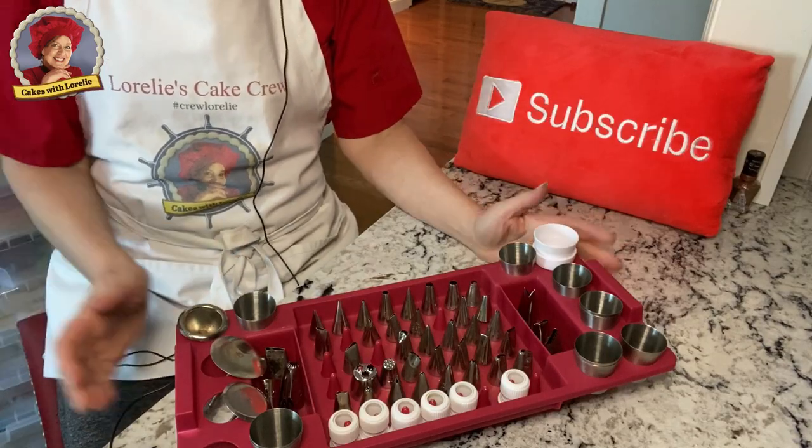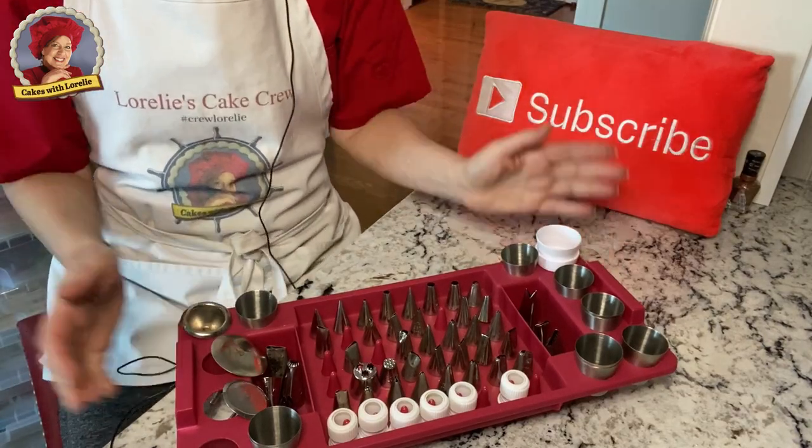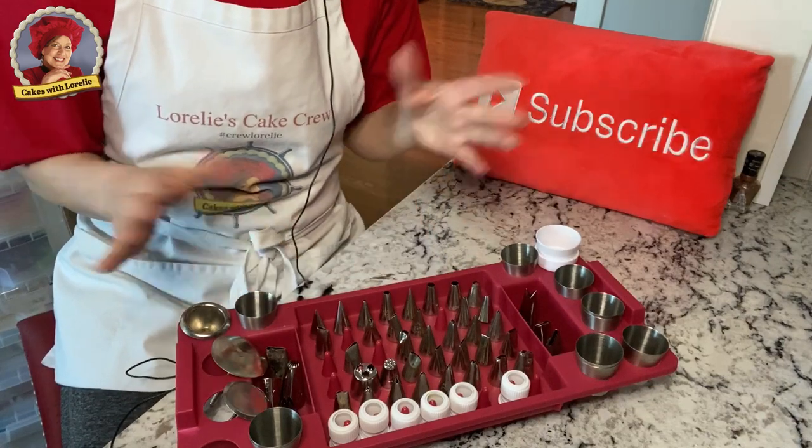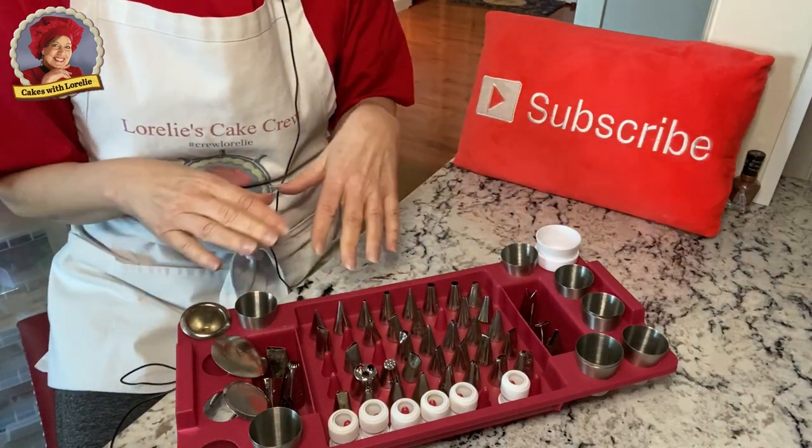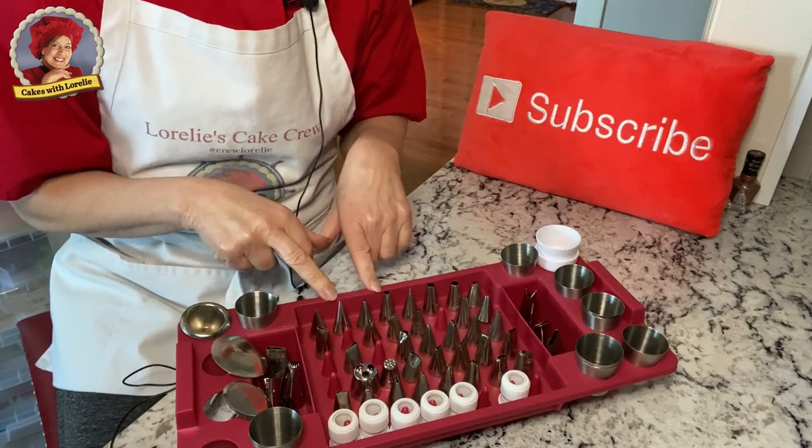Today we're going to talk about cake decorating nozzles and their uses, also called cake decorating tips. Some people call them nozzles. This is my collection. I'm just going to quickly go over them and then show you each of their uses.